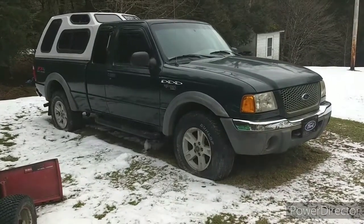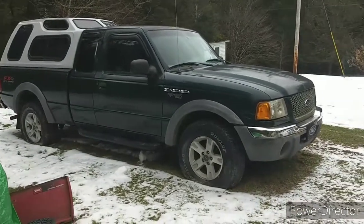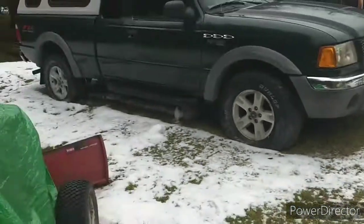Right here we have a 2003 Ford Ranger XLT FX4. The first thing you're going to notice is, what happened to the tires?